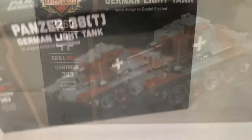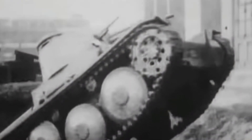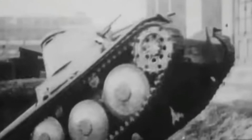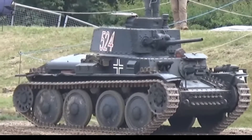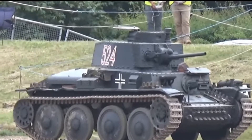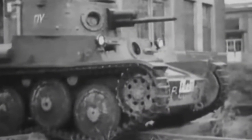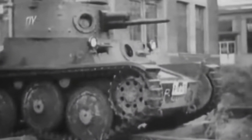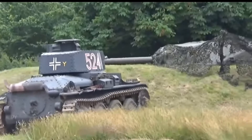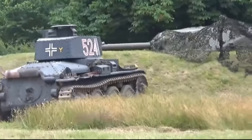Used in the early parts of World War 2. This particular one was designed by Daniel Siskind. So let's get into the history of this tank. The Panzer 38t, originally called the ČKD LT vz. 38, was a light tank designed and produced by Czechoslovakia in the 1930s. It was incorporated into the German Wehrmacht following the annexation of Czechoslovakia by Nazi Germany. The Wehrmacht would use the Panzer 38t in the invasion of Poland, the invasion of France, and in Operation Barbarossa, the invasion of the Soviet Union. The Panzer 38t entered production by ČKD in 1939.